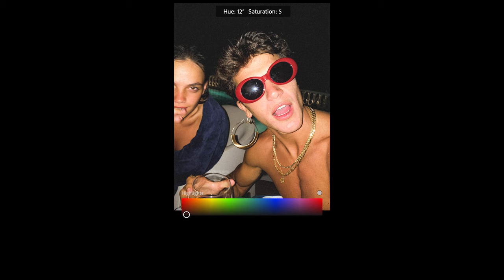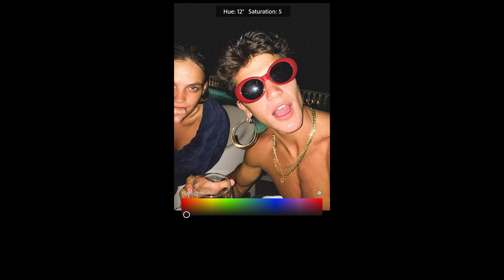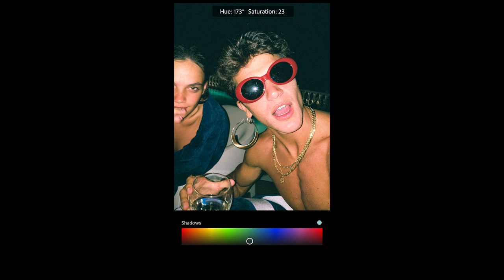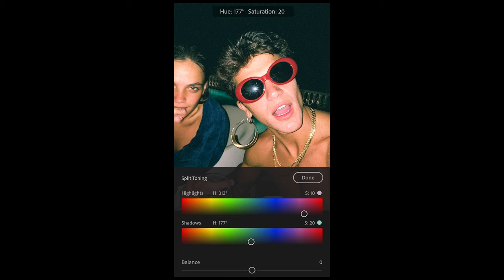Now the last touch — this is where that typical film look comes in. Hit Split Toning. For the highlights, pull the hue to around 313 and a saturation of 10. This will make the highlights a little purple — that's what we see on those disposable camera looks a lot, where the highlights shift into that purple tone. For the shadows, shift them towards green with a hue of around 177 and a saturation of 20. That's perfect and we are done.